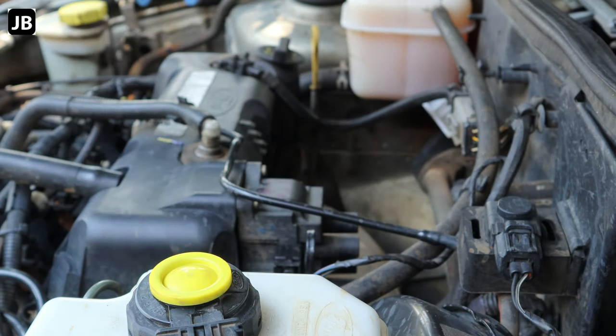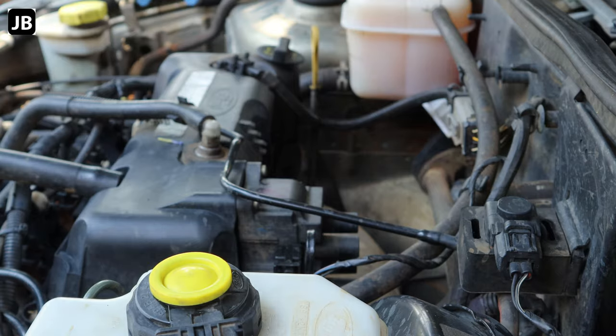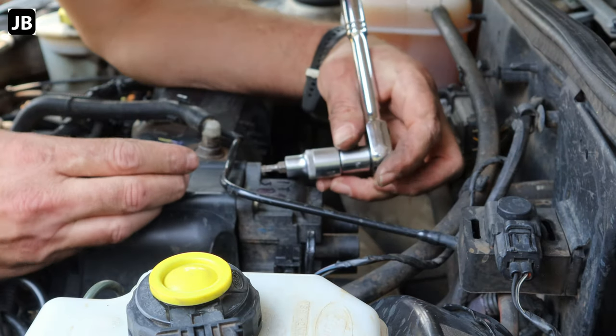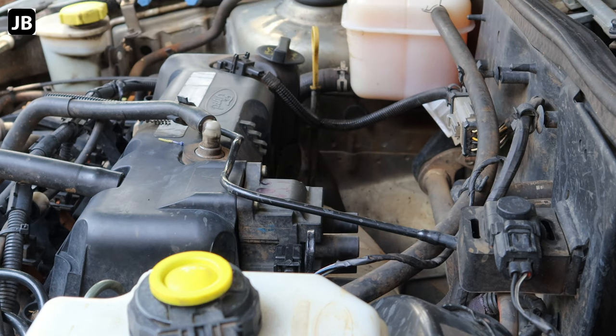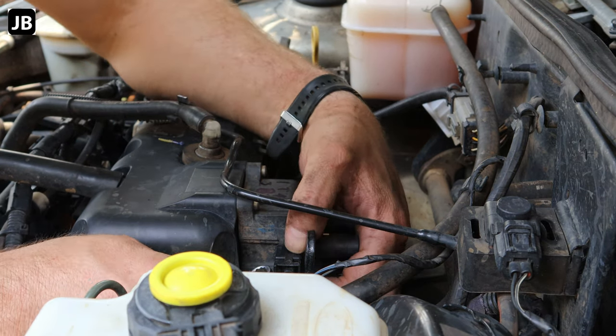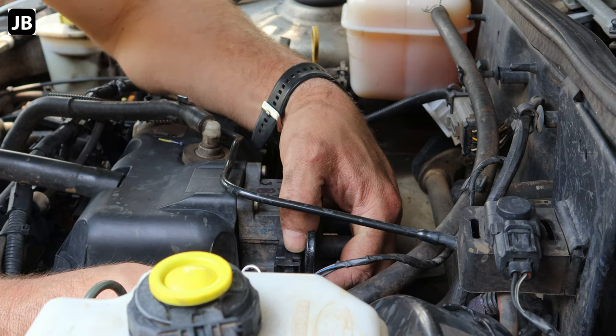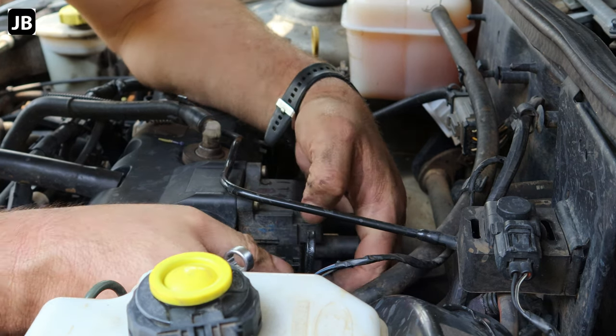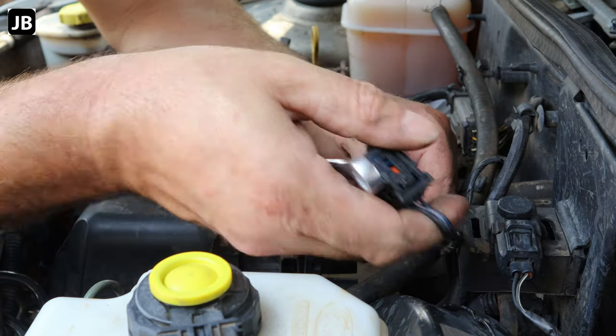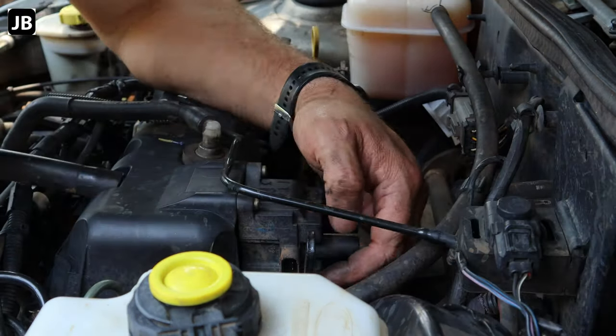All the ignition leads are off. Now we need to disconnect the electrical plug — it's got a little tab that you just depress and it releases the little hook. Don't break it off. Now everything's disconnected and we can start taking the coil pack off. You'll need a T25 Torx — I think it's a T25, whichever one fits.